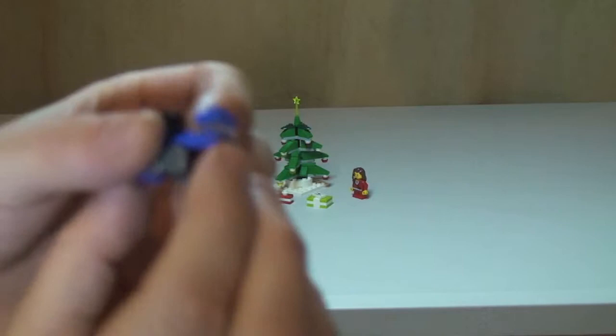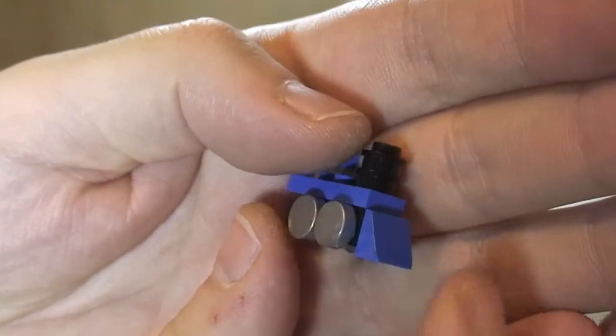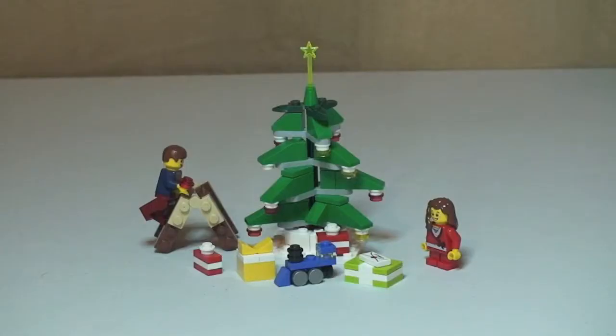And then finally we have this pretty cool looking little mini train, which we can see there. That's all the pieces for that set. I hope you enjoyed that review — Decorating the Tree, set 40058.